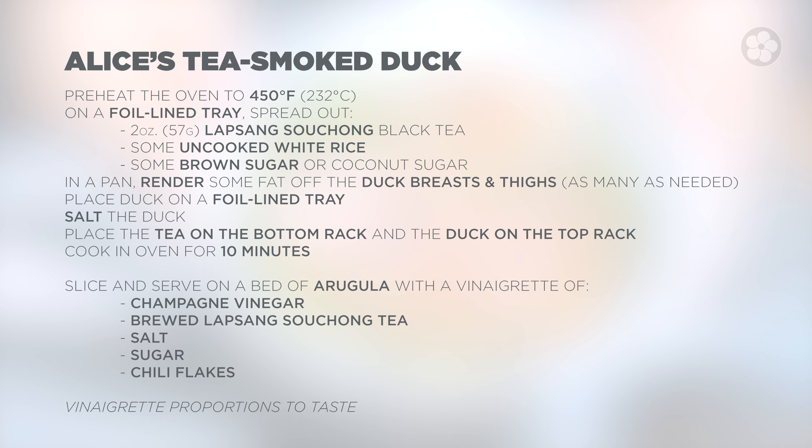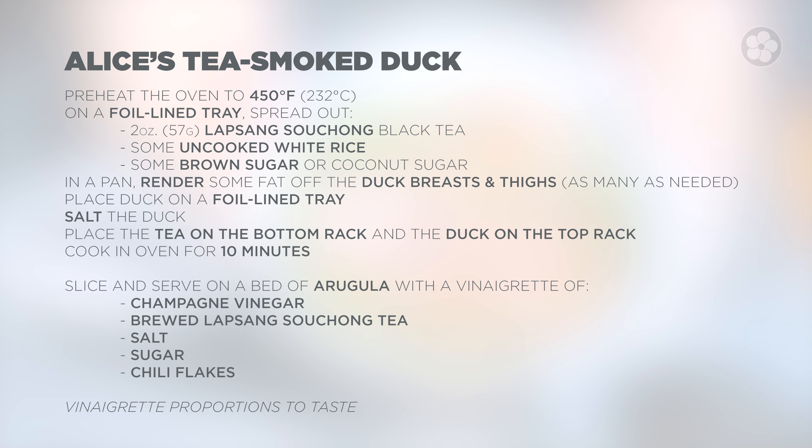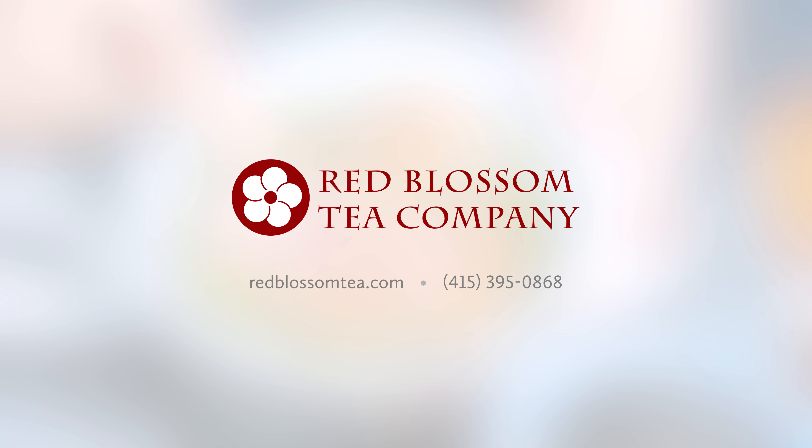Lapsang is one of our most popular for cooking, and you can try our tea smoked duck at home. Of course, you can use other proteins as well. If you want to read more about these two teas — Lapsang Souchong for cooking and the Old Grove for drinking — please visit our website redblossomtea.com. Follow us on the YouTube channel. We'll see you next time.